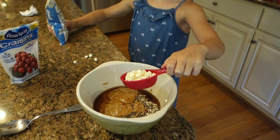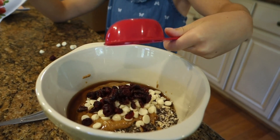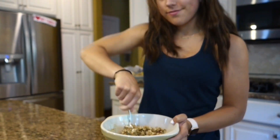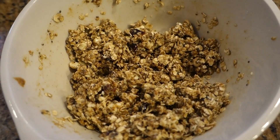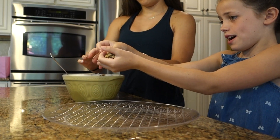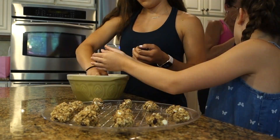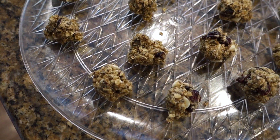We added in the chips and cranberries and mixed it all up. Make sure it's the consistency you want, then refrigerate for 30 minutes. Take it out and roll those balls — get messy and make them whichever size you'd like.